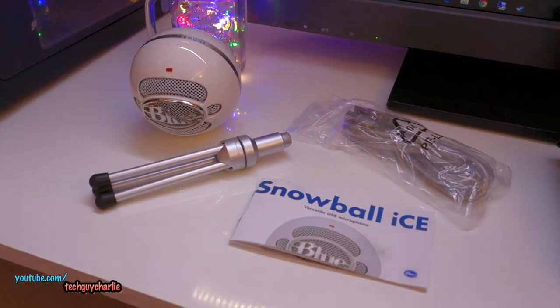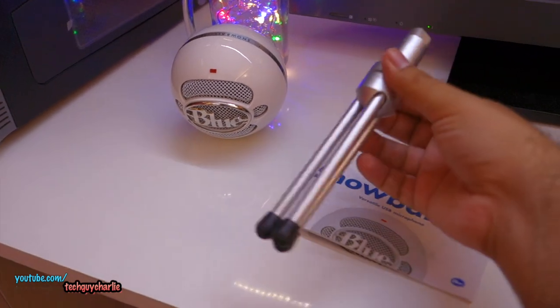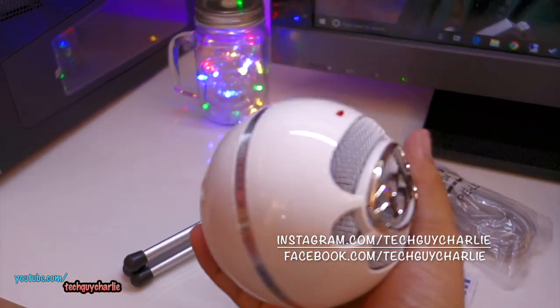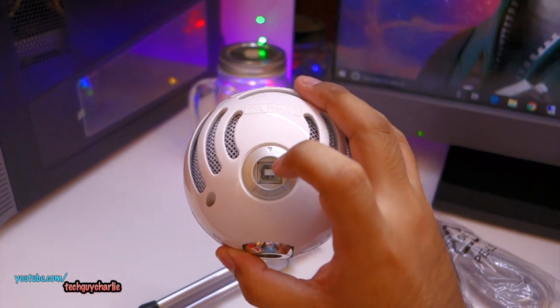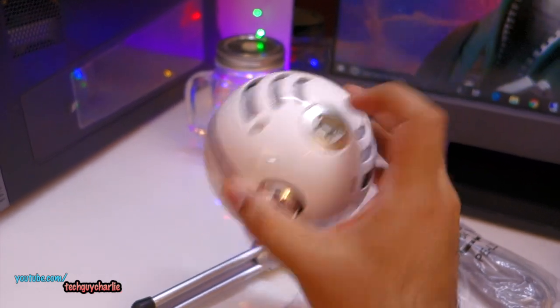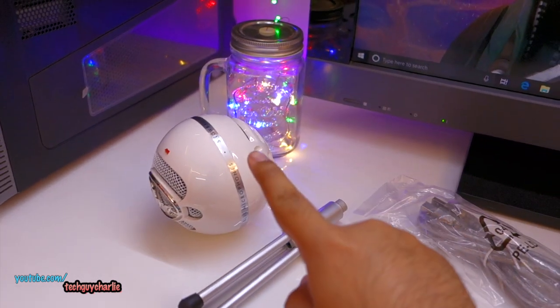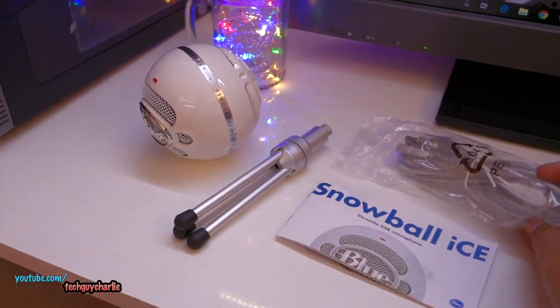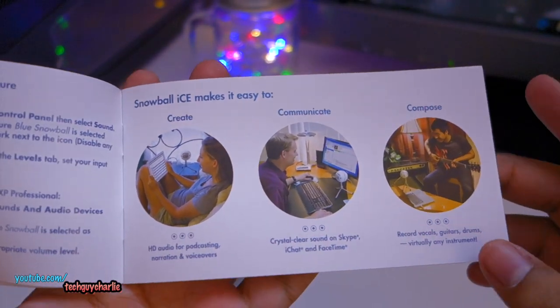Alright guys, I've got the microphone and its accessories unboxed. So you get a user manual, you get a stand which plugs in on the bottom of the microphone, and the microphone itself is quite heavy — it's a quality product, feels really good to hold in hand. There's a USB port at the back of the microphone. And here we have the USB cable — this is a full-size USB cable, and yes it does work with a Mac if you're wondering.